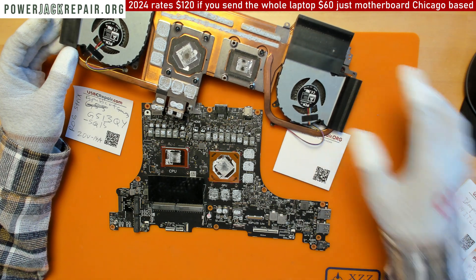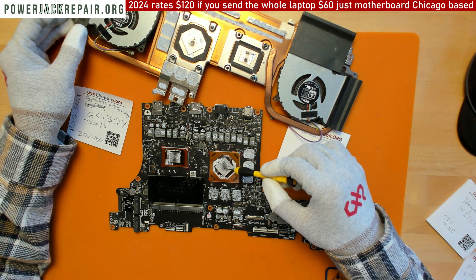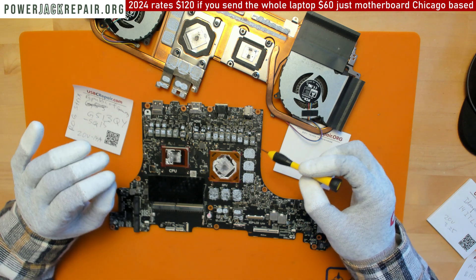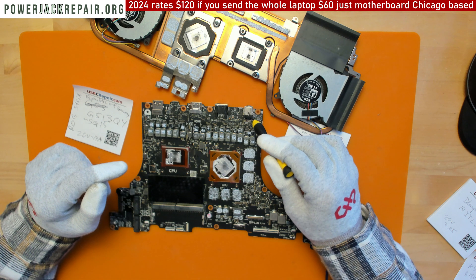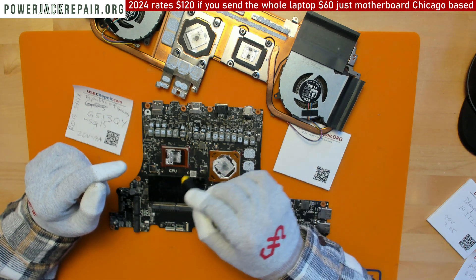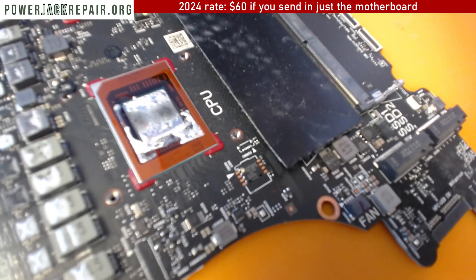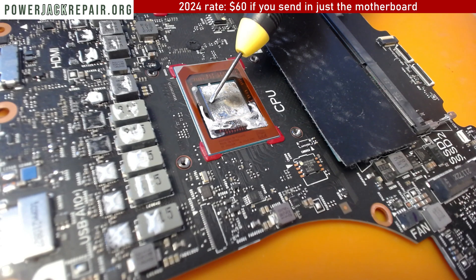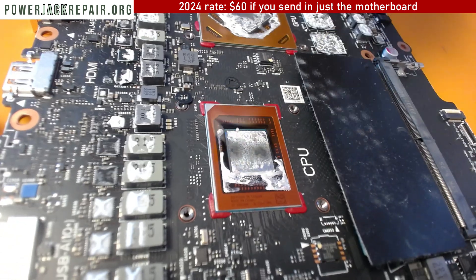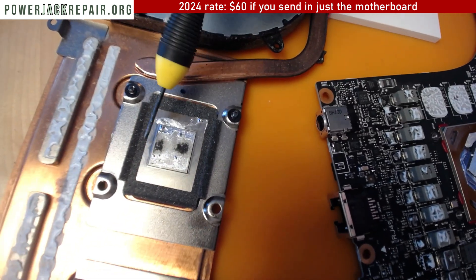What you've already noticed are these spots — right here, right there, right there, right here, and that spot. On many systems I replace the connector and stuff still doesn't work because it's not the connector — it's usually either the GPU or CPU going out. Here on the CPU, you can see a spot in the crystal right here, a burn mark, and another one right there. On the heatsink you can see overheating here, overheating there, overheating here.